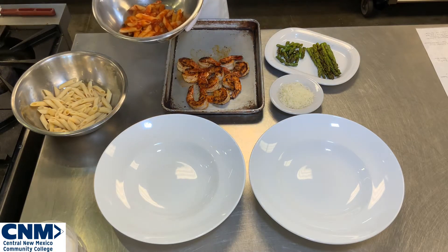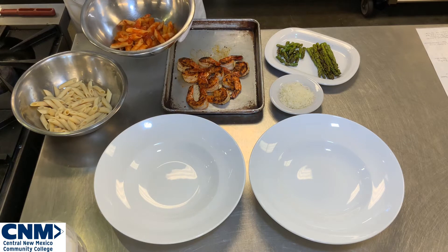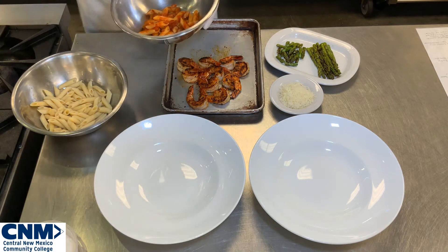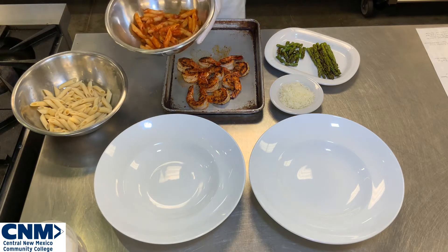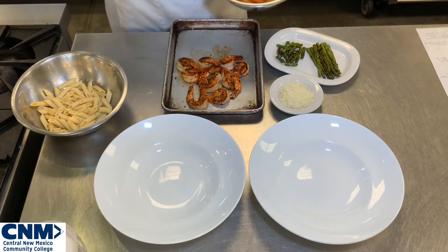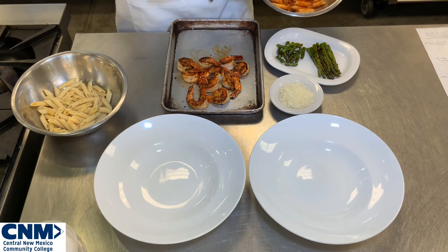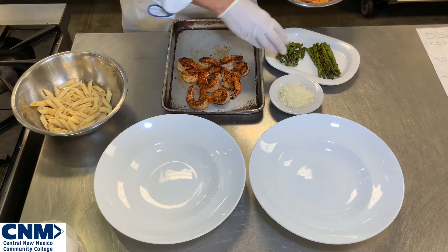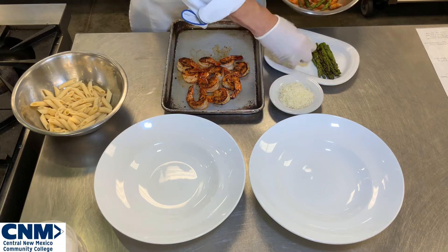I'm going to go ahead and re-freshen the pasta just a little bit by adding a tiny bit of pasta water to bring it back together. For my first presentation, I want to add my asparagus into the pasta. I have some asparagus tips that I've cut up from my grilled asparagus, and I'm going to take these warm asparagus tips and add them right into my pasta.